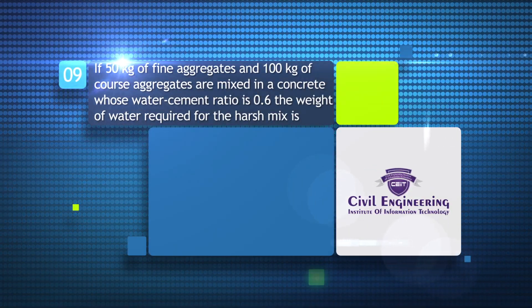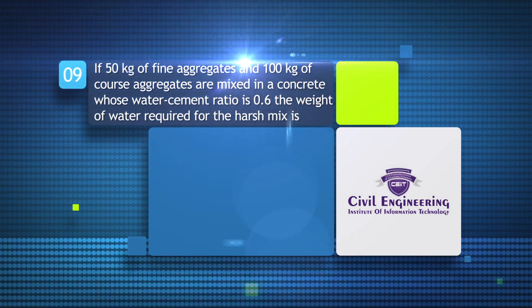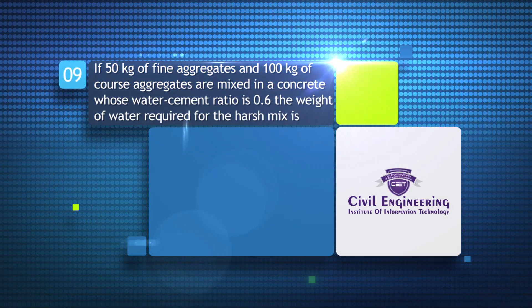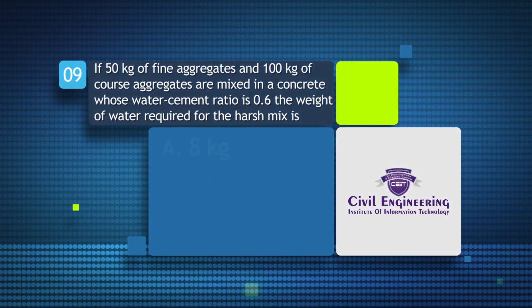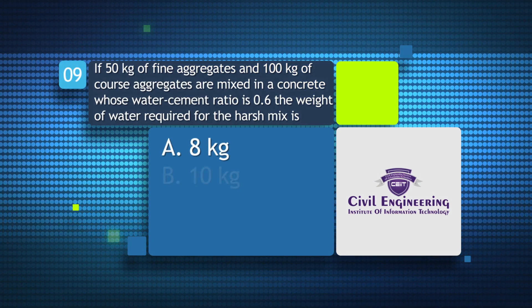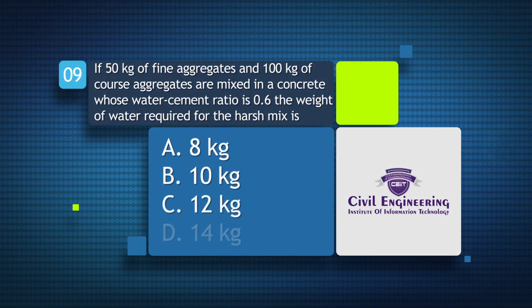If 50 kg of fine aggregates and 100 kg of coarse aggregates are mixed in a concrete whose water cement ratio is 0.6, the weight of water required for the harsh mix is: a) 8 kg, b) 10 kg, c) 12 kg, d) 14 kg.